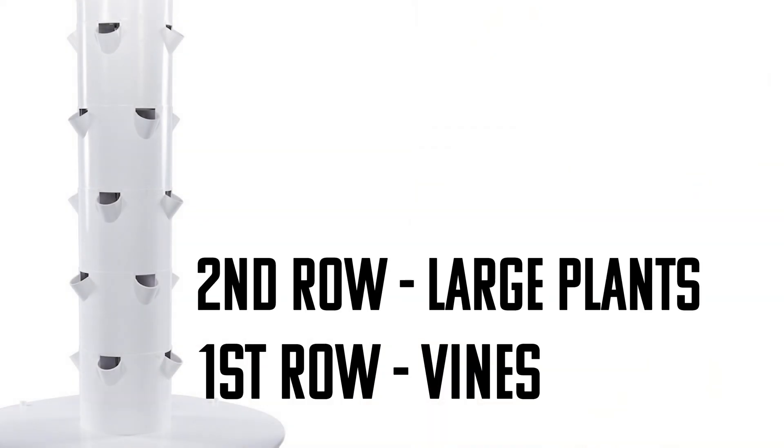Moving up to the second level, I plant my tomatoes, bell peppers, and jalapeños — plants that grow big and bushy. The beautiful thing with these plants is you can groom them by trellising or pruning certain branches to train them to grow how you want. They also have pretty large and elaborate root systems that need to make their way down to the DWC as well.